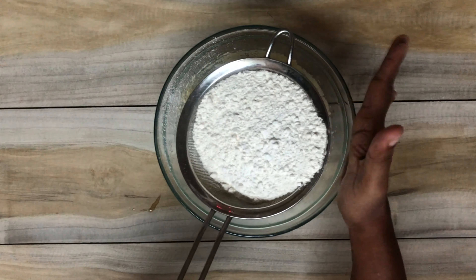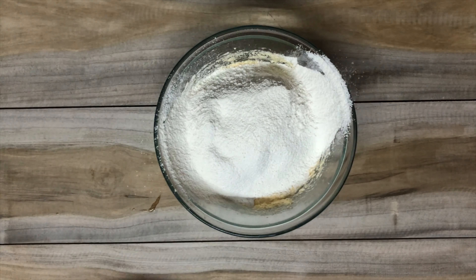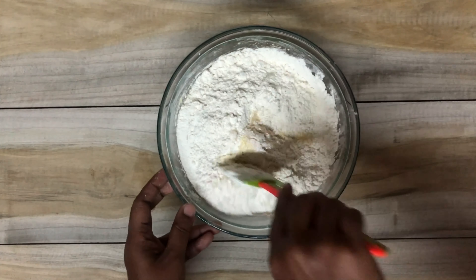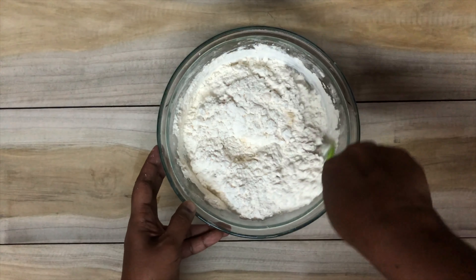Then you can add half a cup of whole milk and mix till everything is well combined. At this stage don't over-mix the batter, because if you do you will have a very dense cake.